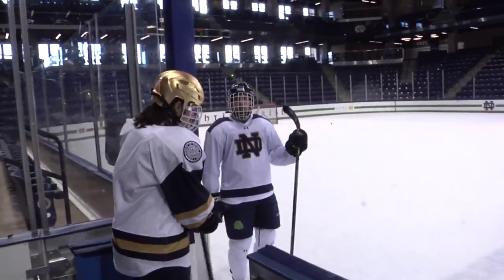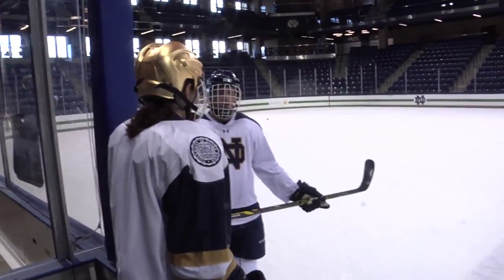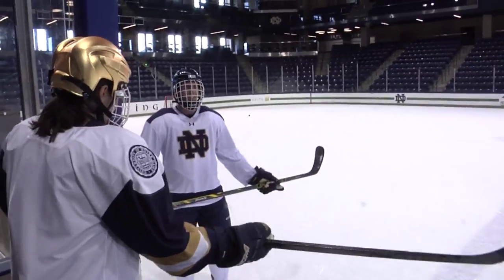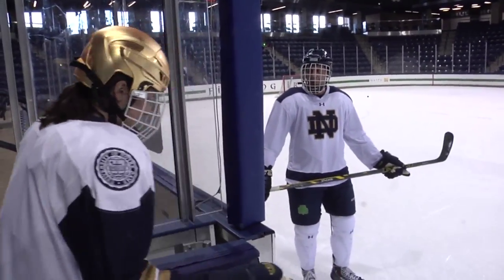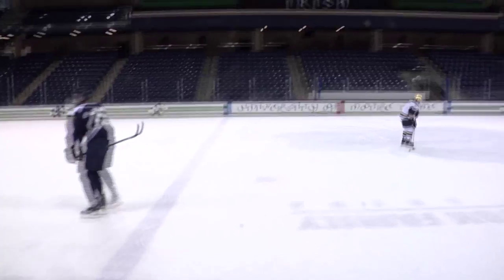The guys told me you've gotta go three hard strides when you get on the ice — that's what they do. They said to just run on it, and if you fall, you fall. I'm probably gonna fall. After some hesitation, I tried it.